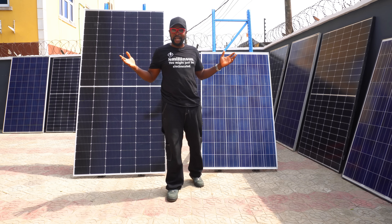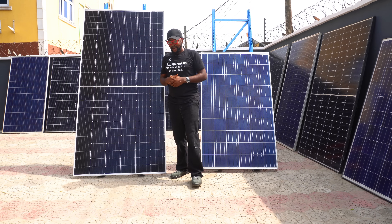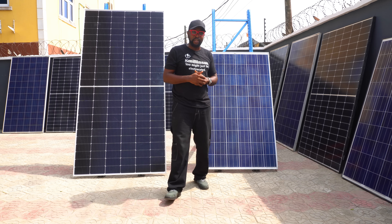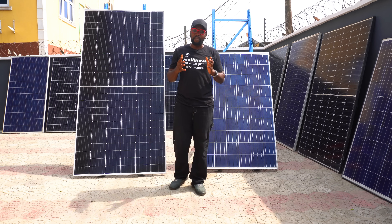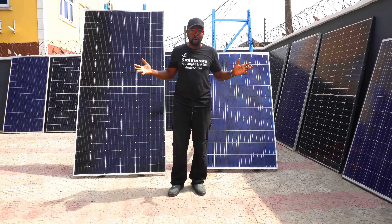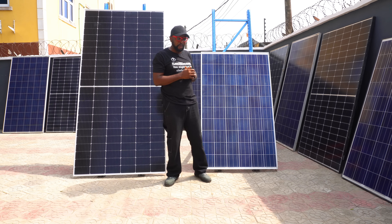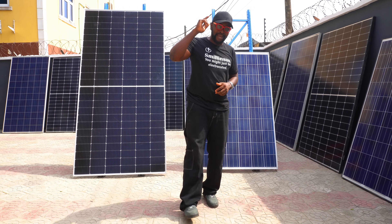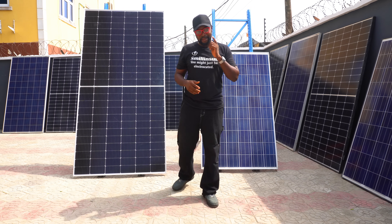Thank you guys so very much, that's all we can cover today. My name is Ikenna from Smiling Sun — everything solar installation, everything inverter installation, everything going green. If you haven't subscribed, remember that's how you support this work. We're so very grateful. Don't forget to share, like, and comment. See you guys in the next video.